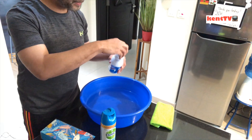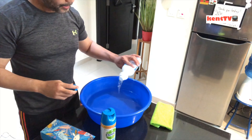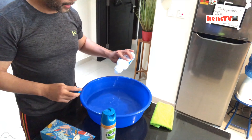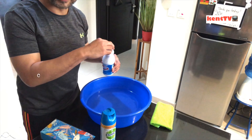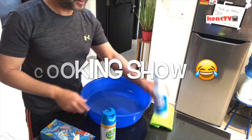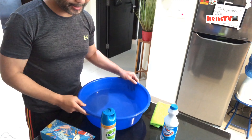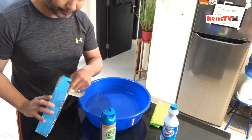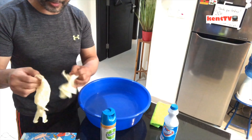With this amount of water, put about a teaspoon or a tablespoon of Clorox or disinfectant. Then let it sit a little bit, and put on your gloves.